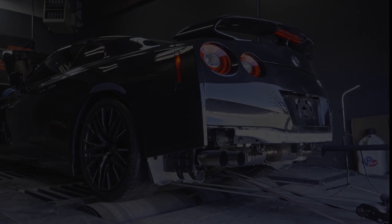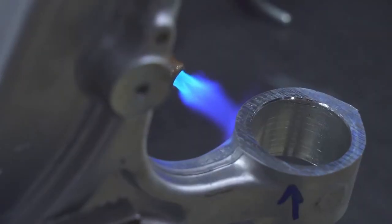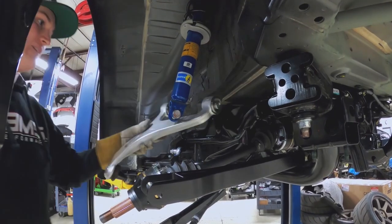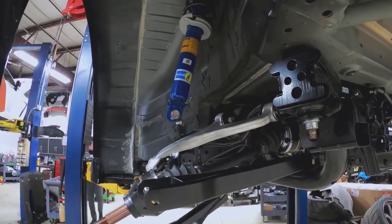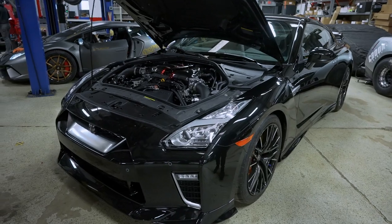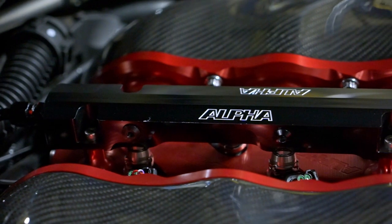As you saw in a previous vlog, we did the full SPL suspension system on this car — bushings, arms, all adjustable components. We explained the pros and cons of those components, especially in a car like this. Since then, we have finalized the powertrain in the car. You can obviously see the carbon fiber Alpha intake manifold and all of its components.